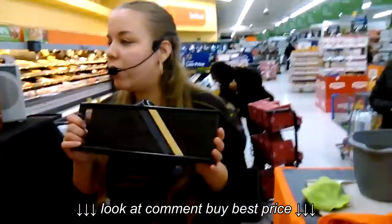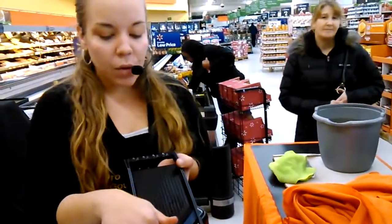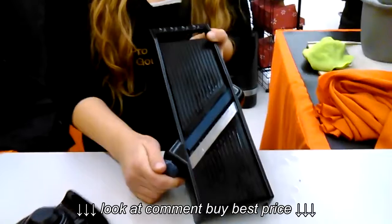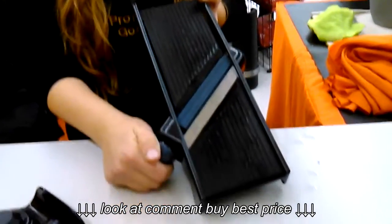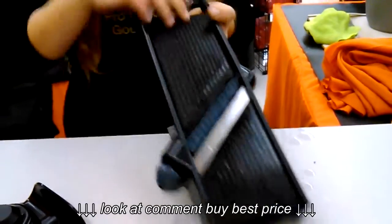These machines usually have different blades and you have to change them out by hand, which makes them really dangerous. But this one here — this is what makes it so revolutionary. You just push and turn and the blades are built in. There's a thin julienne cut, a thick cut, and a thick julienne cut.